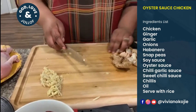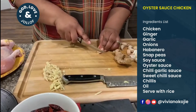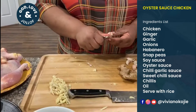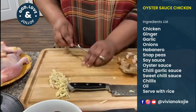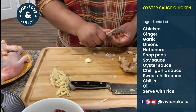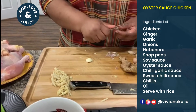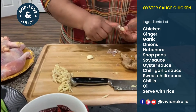Next is the garlic. You can soak it to make it easier to get the skin out, or you can put it in the microwave to help remove the skin quickly. I soaked mine so it's a bit easier to get the skin off. A lot of people don't like dealing with garlic because of the peeling.